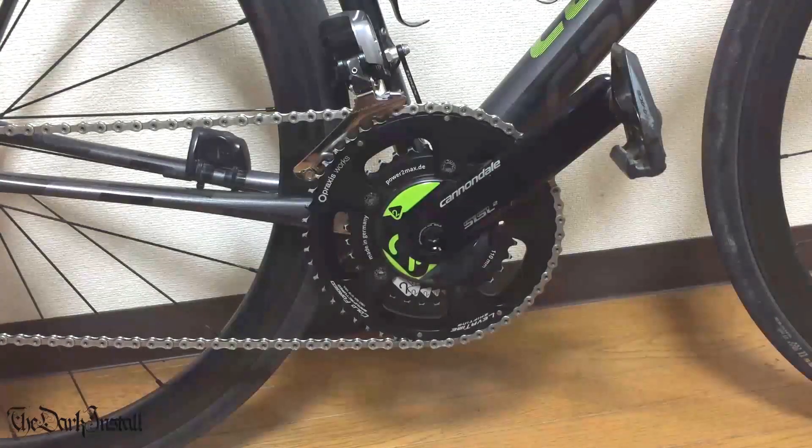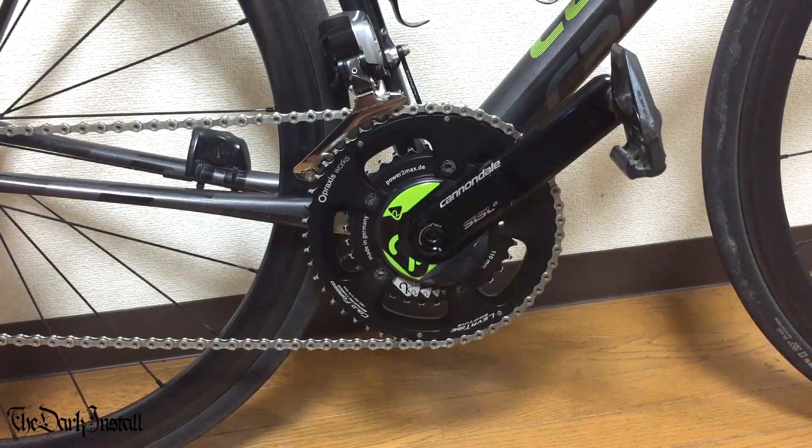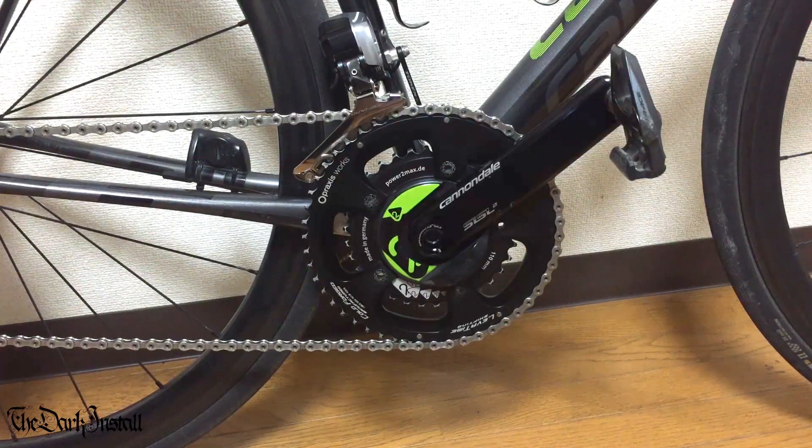Cannondale SISL2 crankset review. I've had these cranks for about four years now — coming up to four years. I bought them in February 2013. I've ridden them loads, basically every day since then, so we're looking at about 80,000 kilometres. I've ridden all sorts of terrain and gone really hard on them. This review will look at how they're made, all the components that go into the crankset, how they ride, the good points, the bad points, things that have gone wrong, the good stuff that hasn't gone wrong, and some tips on how to install them.